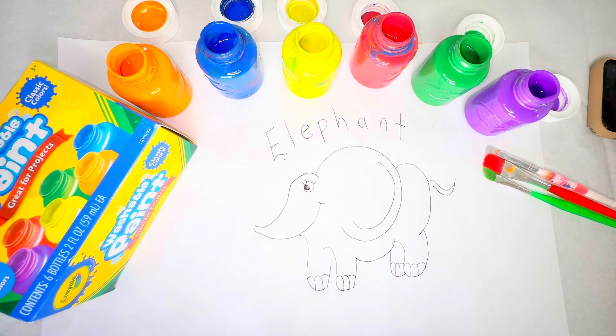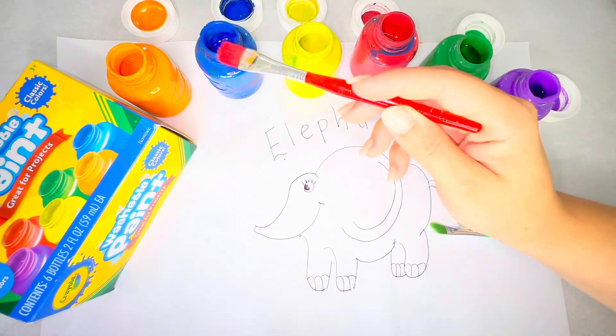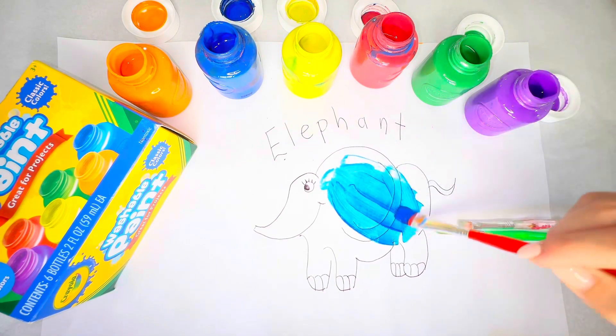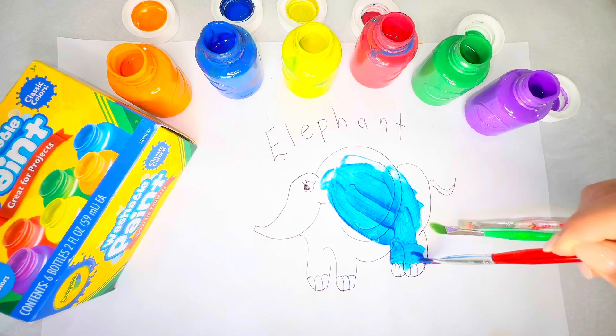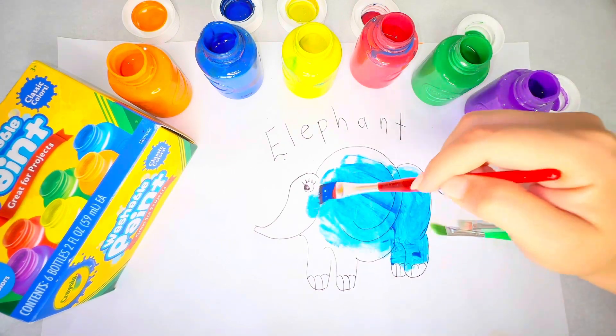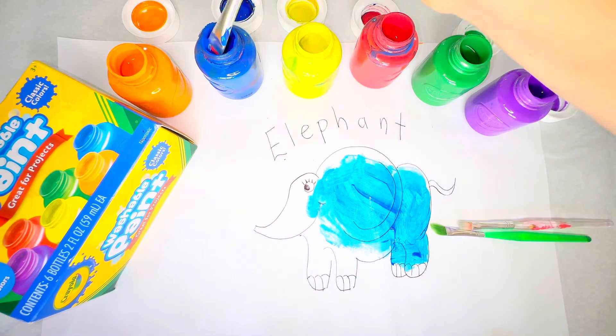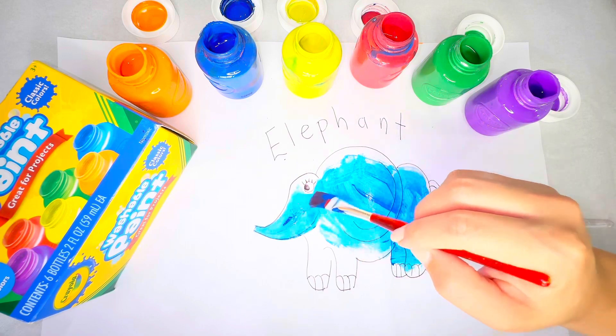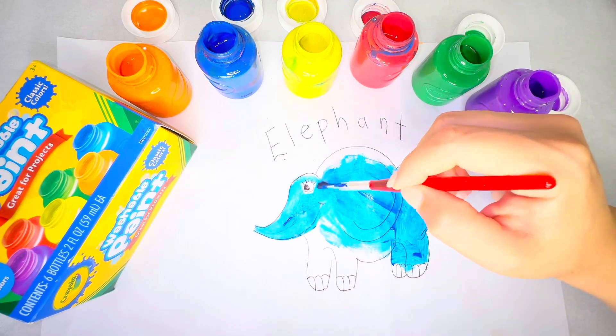Now we're going to paint our elephant using one primary colour, which is blue. And once we finish painting the elephant blue, we'll add orange, which is a secondary colour. If we mix these two colours together, it makes grey. And grey is the perfect colour for an elephant.